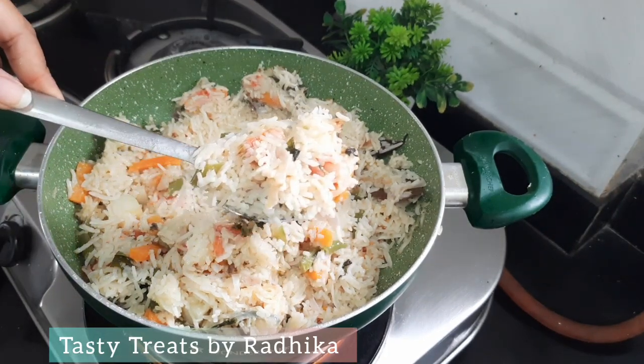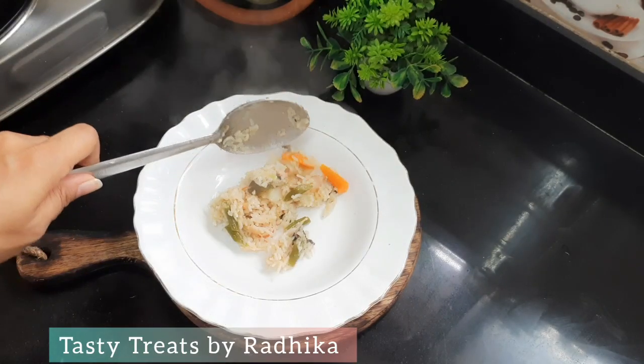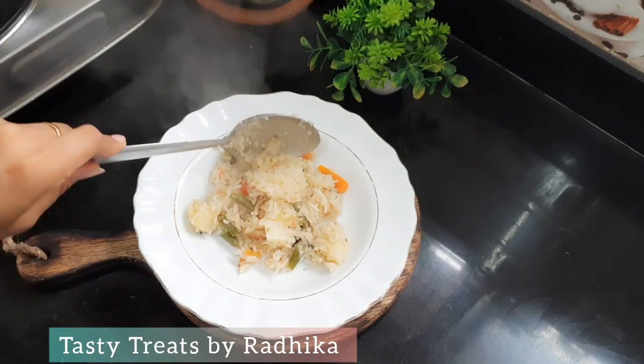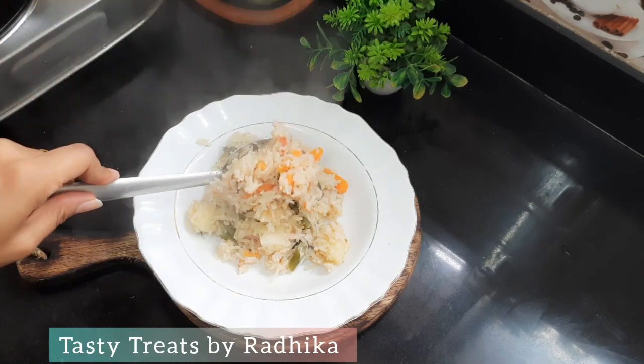I have mixed it well. It is very colorful — brinji rice is ready. Let's try this one and check it out. It's good to eat this rice!